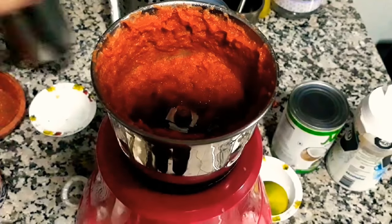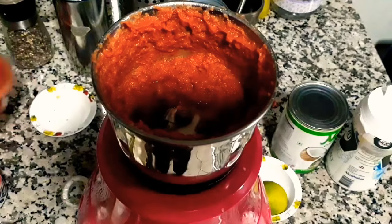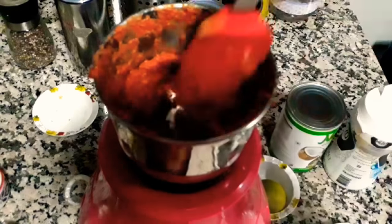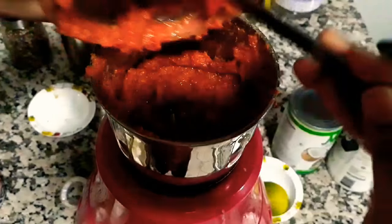Then add in the oil and salt. These two ingredients, along with the vinegar, are the main preservatives in the paste, which help it last for nearly a month in the freezer — so they're really important.